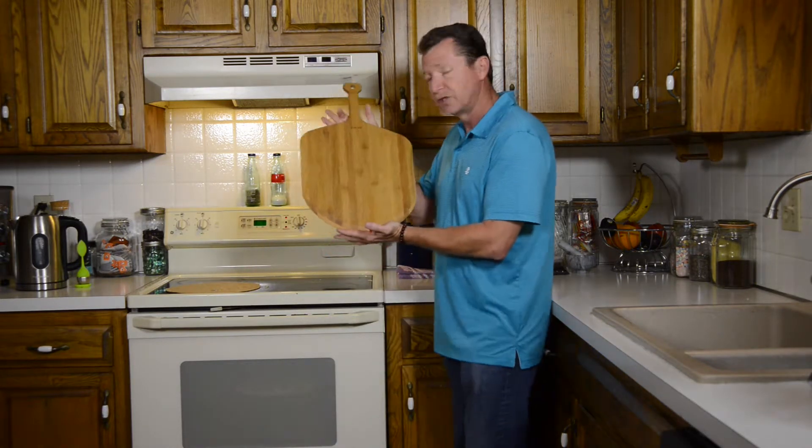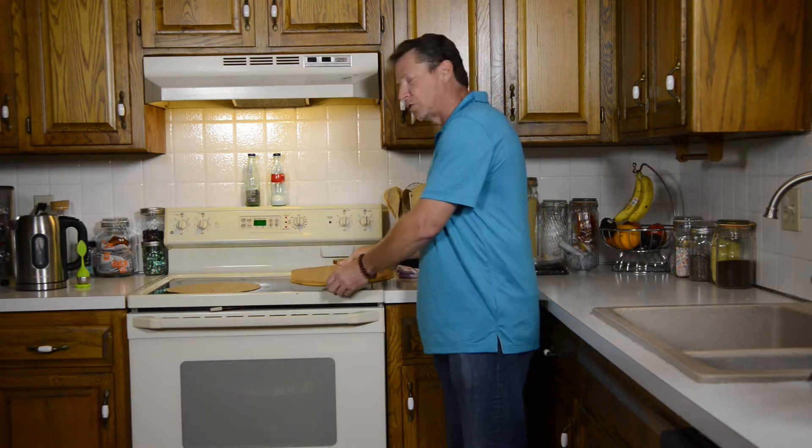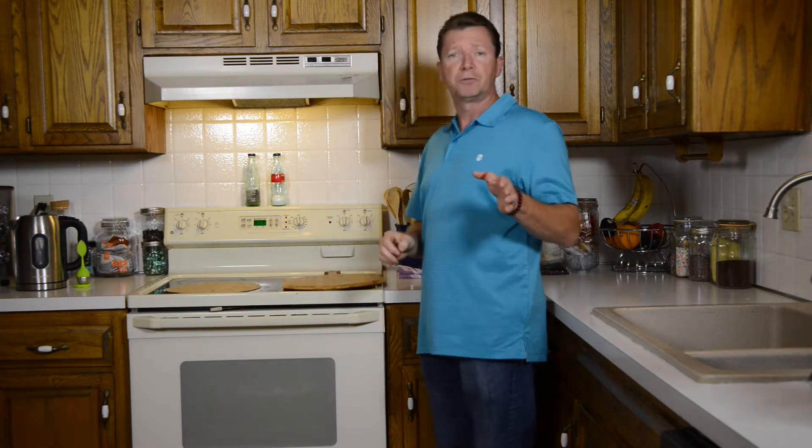Well, there it is. This is the Fiery Chef Premium Bamboo Pizza Peel. Thanks for watching, everybody. I hope this product helped you out. Like the video, help me out by clicking that button to subscribe, and we'll see you next time on Perkman Product Review.